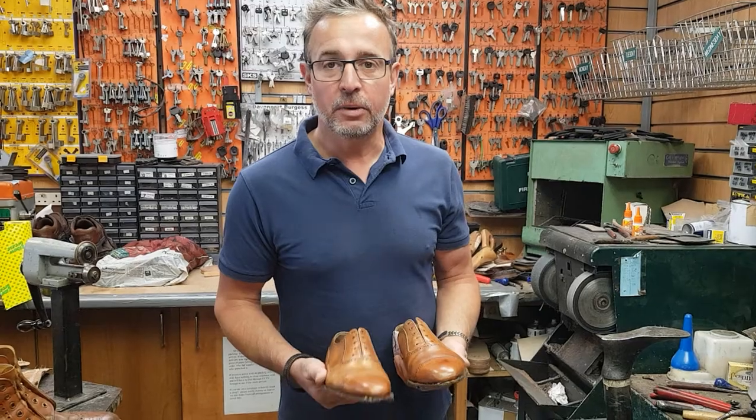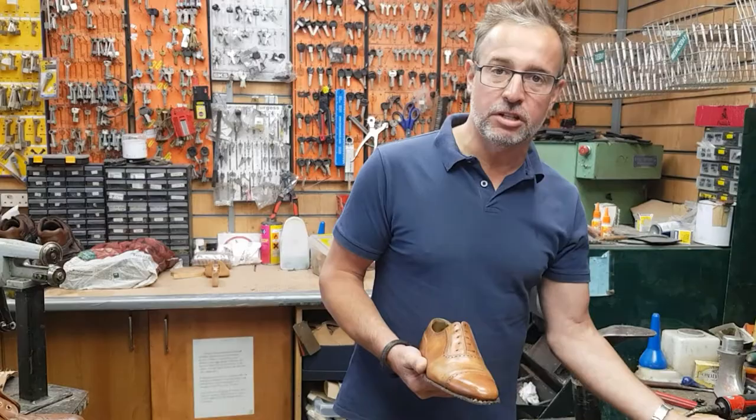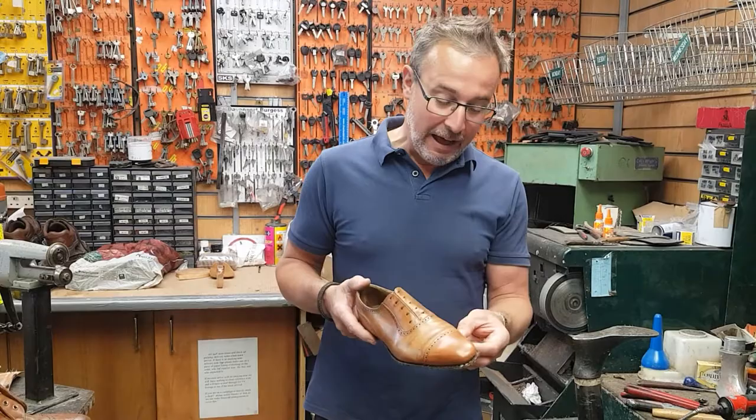Hello, we're here at Shoe Healer. We've had a pair of shoes sent in for repair, a pair of Crockett and Jones. It was hard to see on the pictures that the gentleman sent us whether we could salvage the welt or not.